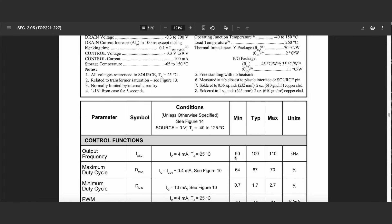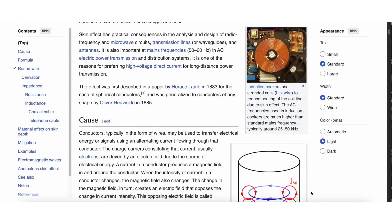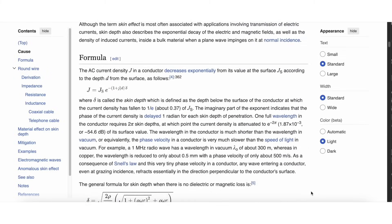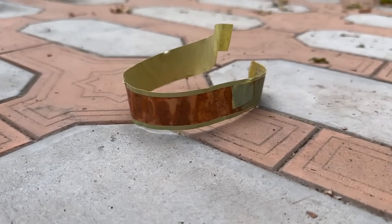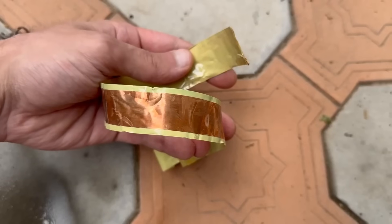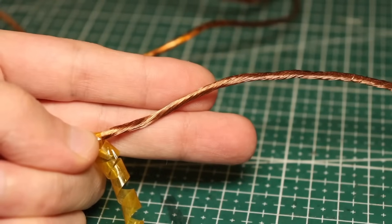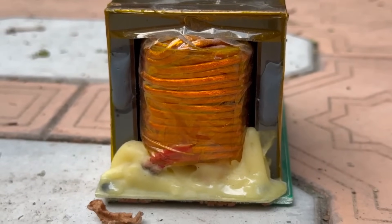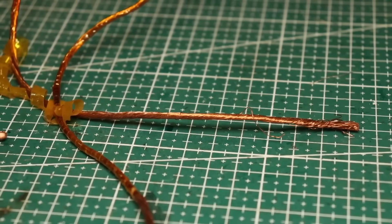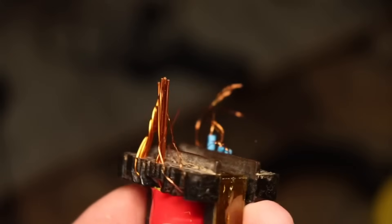The winding operates at a rather high frequency, which means it's worth considering how to minimize the effects of skin effect. At high frequencies, electricity doesn't flow evenly throughout the entire cross-section of the conductor, but mainly along its surface. That's why it's important to increase the surface area of the conductor. There are two main ways to do this: the first option is to wind with copper tape, but that's not always convenient or practical. The second option is to use Litz wire for the winding. Litz wire is made up of a large number of parallel wires of the same diameter — the key point is that these aren't just regular wires, but enamel-coated wires. Each strand has its own lacquer insulation. As a result, the total surface area of Litz wire is much greater than that of a regular round wire of the same cross-section. The thinner the strands and the greater their number, the better.